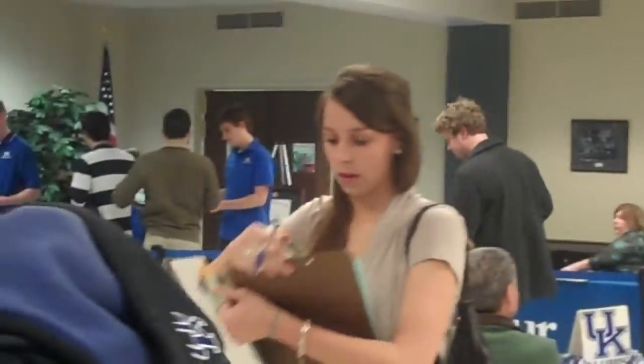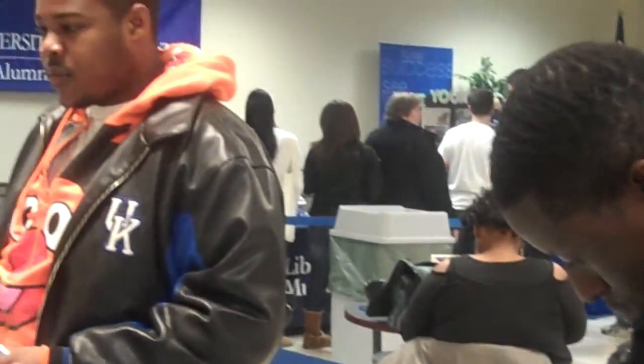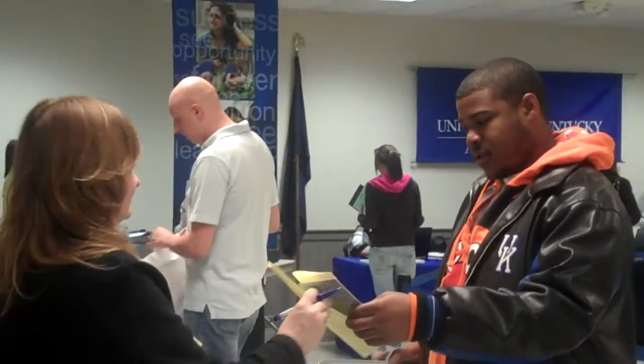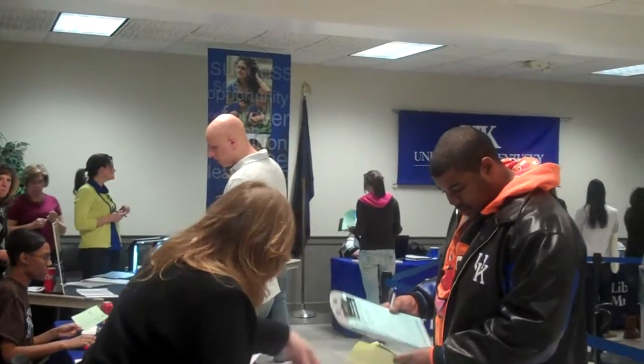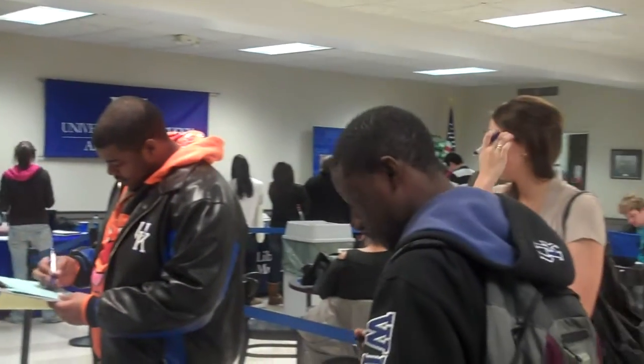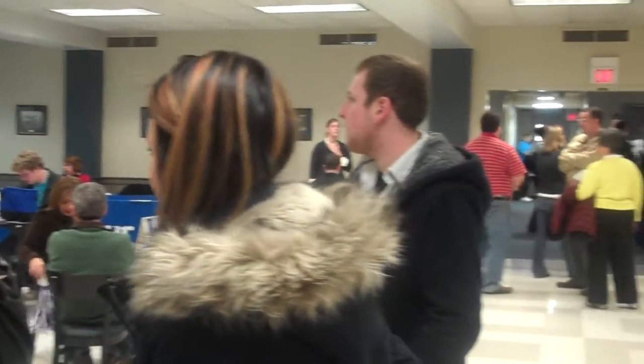If you put a resume in by March 23rd, you'll be eligible for a drawing for a nine-month student membership. You can also do a joint membership.